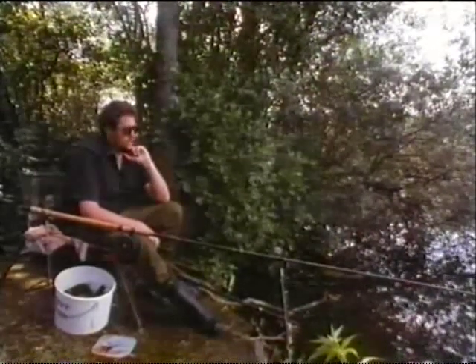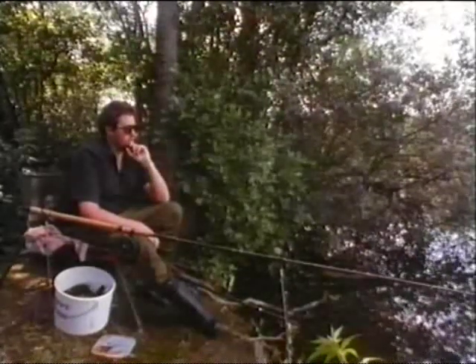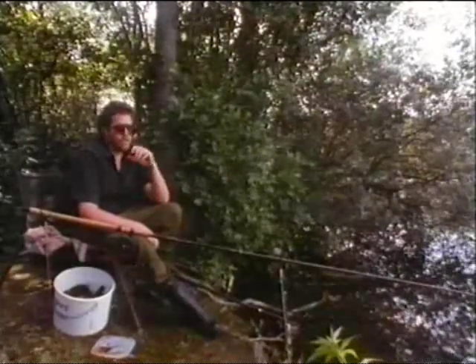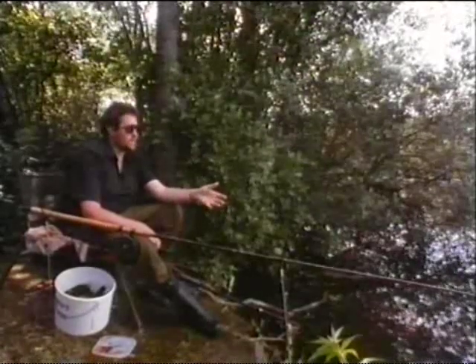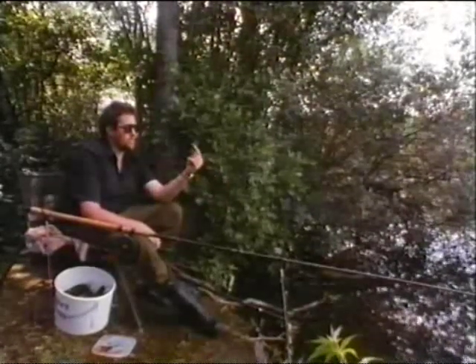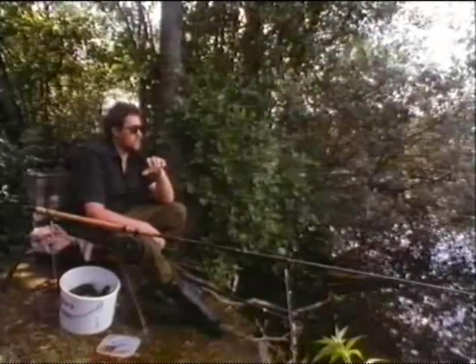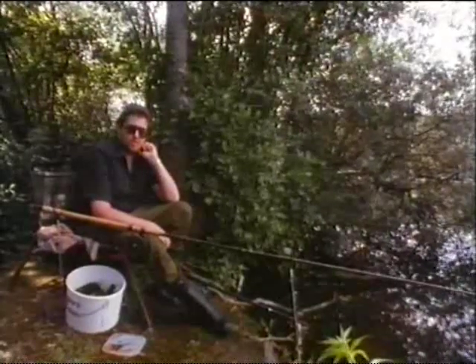I'm using three-pound line straight through to a conventional lift method, which is an old style method of tench fishing that is tremendously exciting. When you actually see the float lift out of the water and lay flat — I'll describe how to set this rig up in a little while — it's ever so enjoyable.